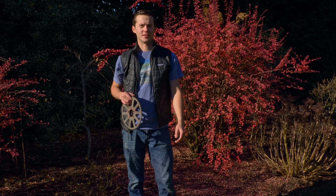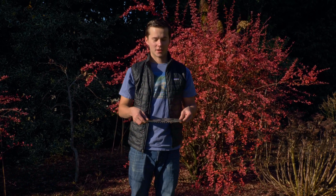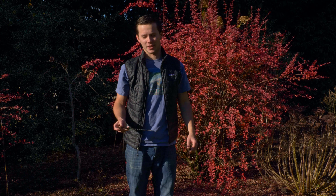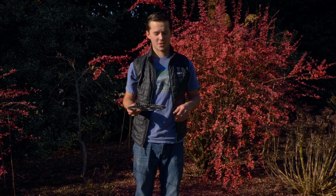Hello everyone and welcome back to the channel. Today we're going to be going over some testing on different sprocket sizes. I designed a couple different sizes of sprockets and we had them laser cut out of sheet steel. The sizes we're going to be looking at today are the stock sprocket of 48 tooth, 56 tooth, 58 tooth, 60 tooth, and 64 tooth.